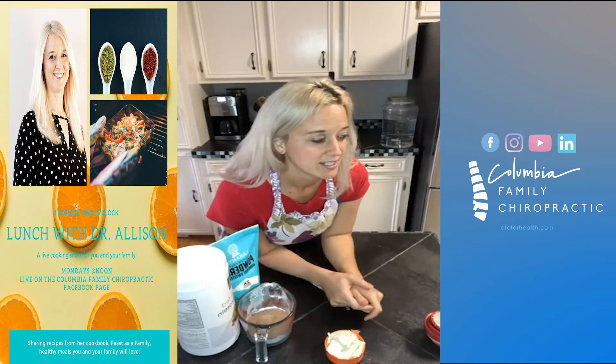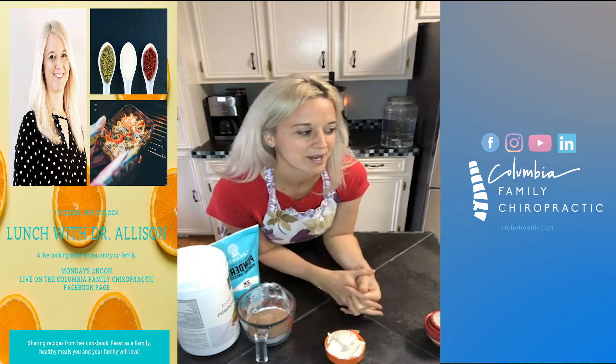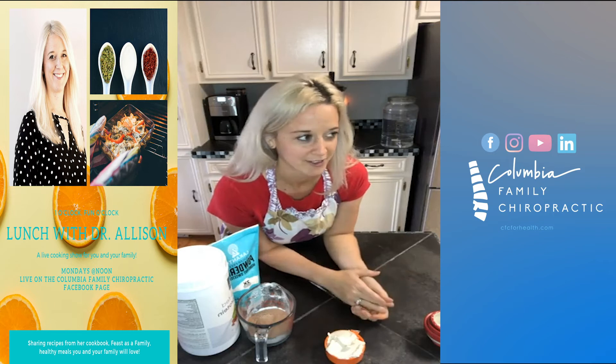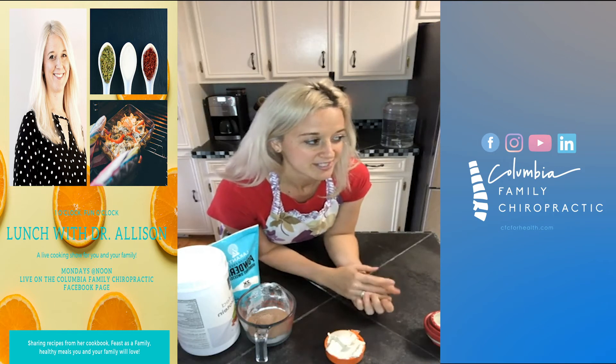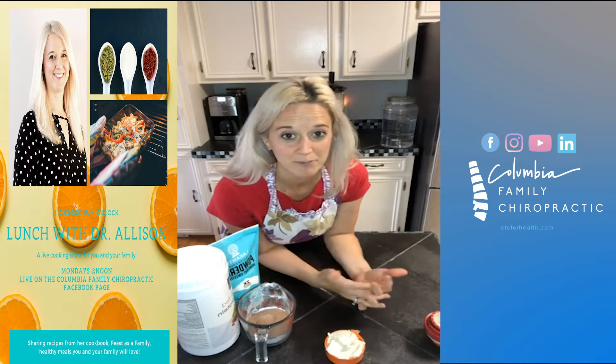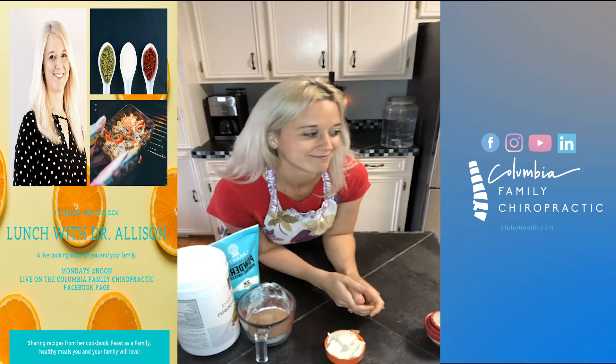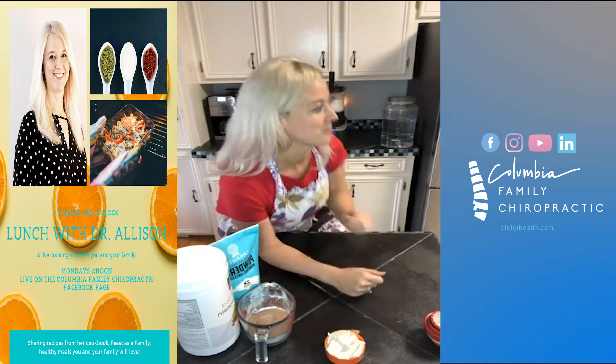This cashew butter fudge recipe is actually in my first cookbook that I put together. It's one of the recipes that I grew up with, but obviously I made some different alterations with it.